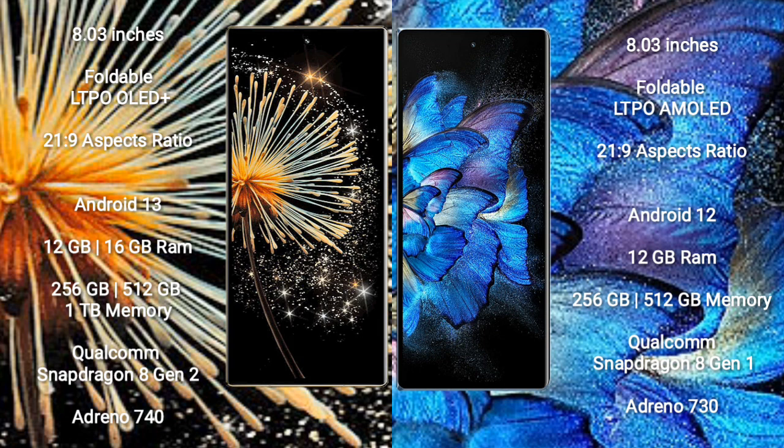The Xiaomi Mix Fold 3 comes with 12GB or 16GB RAM and 256GB or 512GB or 1TB internal storage, powered by the Qualcomm Snapdragon 8 Gen 1 processor and Adreno 740 GPU.